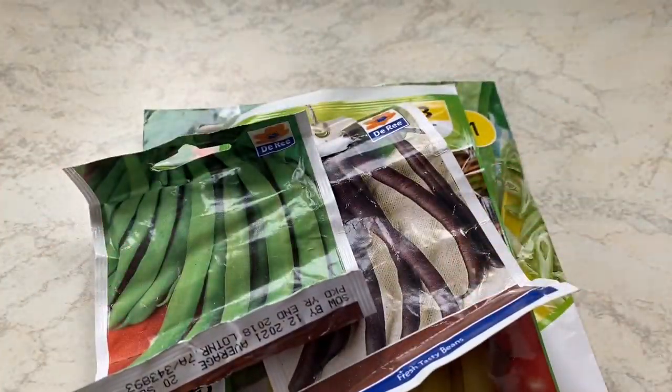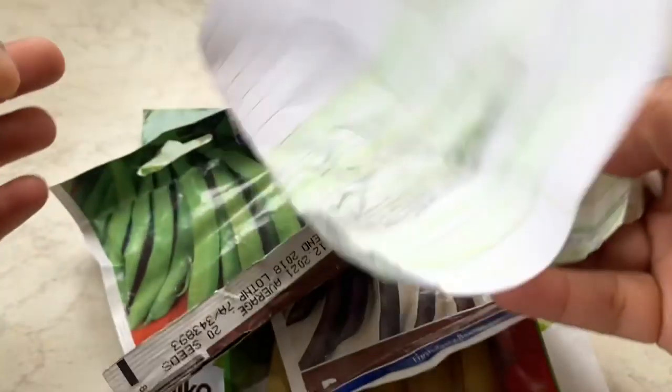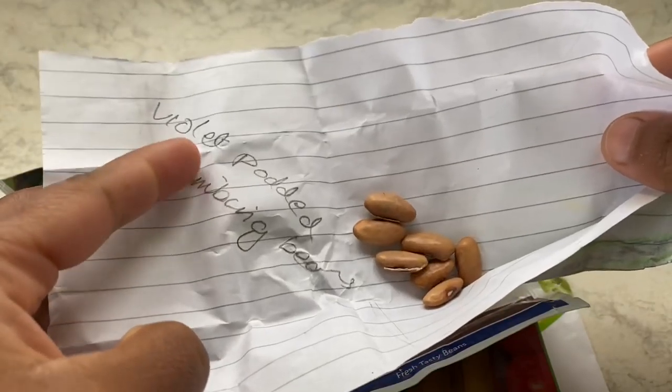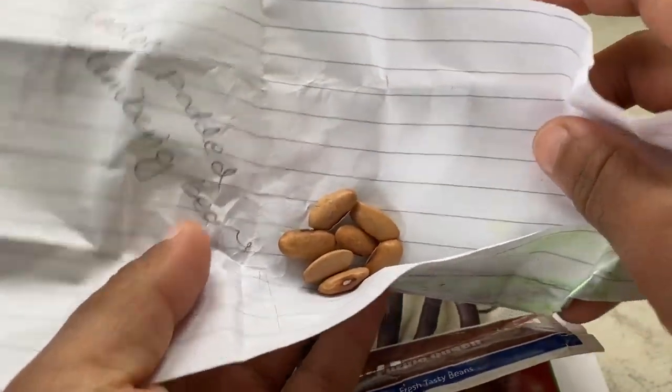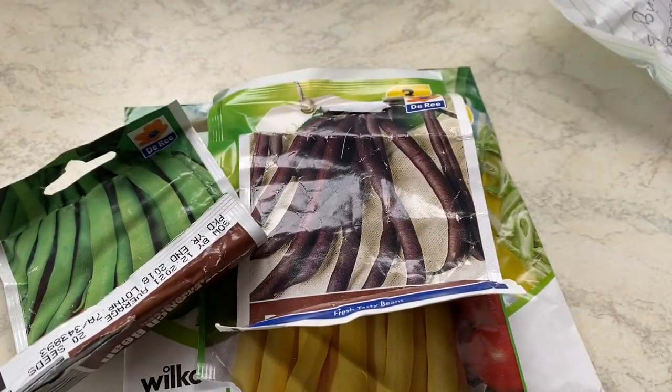French beans are an easy one to try. Through seed sharing, I managed to get a violet-podded climbing bean. It looks exactly like a French bean, but this is a climbing variety.